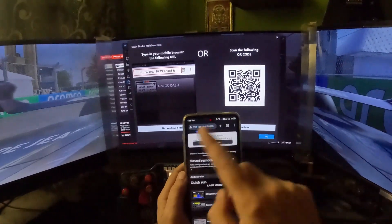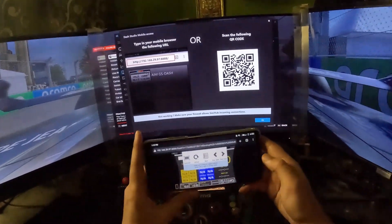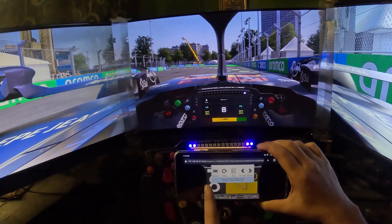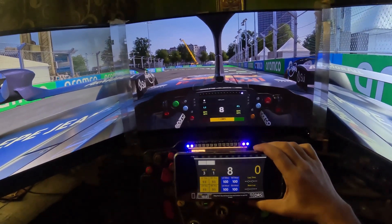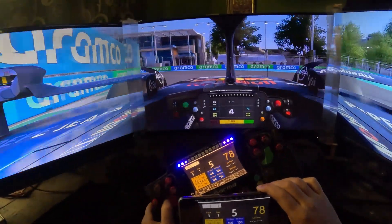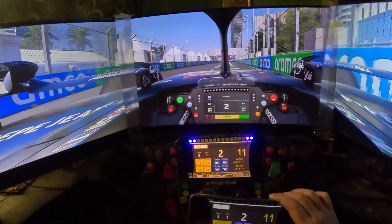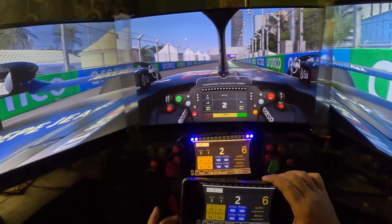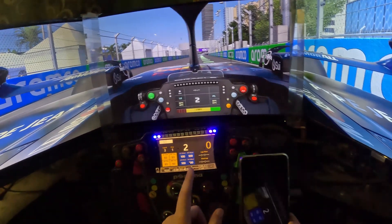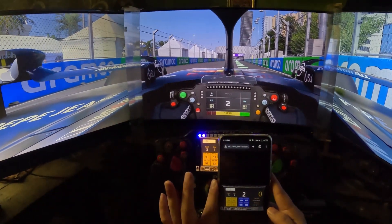You can actually use the mobile version in the browser without installing the app. Click on it, load the app, click on full screen, and when you run the game it will show everything. You can see all the data in full screen. However, there might be some input lag with the browser method. You can send telemetry in two ways: either install the app like I did, or use it via Google Chrome. The Google Chrome method is also good but the app is more reliable.